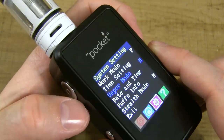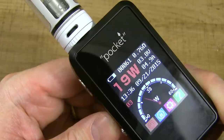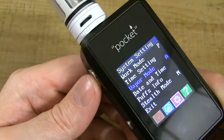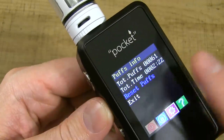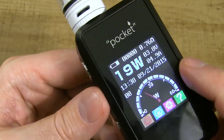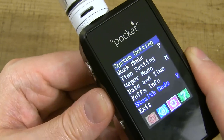Vapor mode can be switched to automatic — hit fire and it fires automatically for the set duration. I don't like that setting at all; you're going to burn your coil if you're not careful, so I'm switching it back to manual. You can also set date and time, reset puff counter, and enable stealth mode — in stealth mode the screen cuts off while firing.